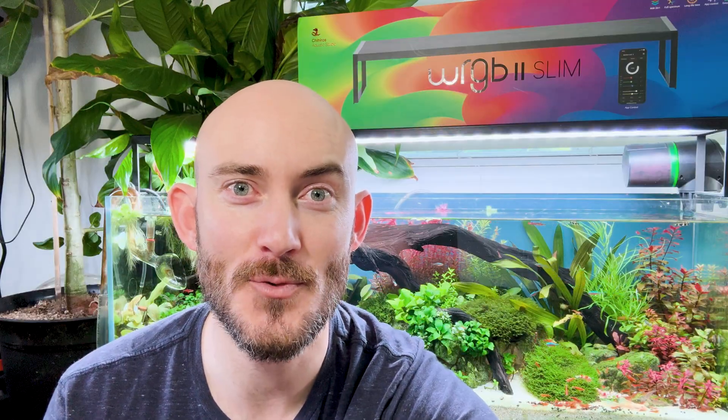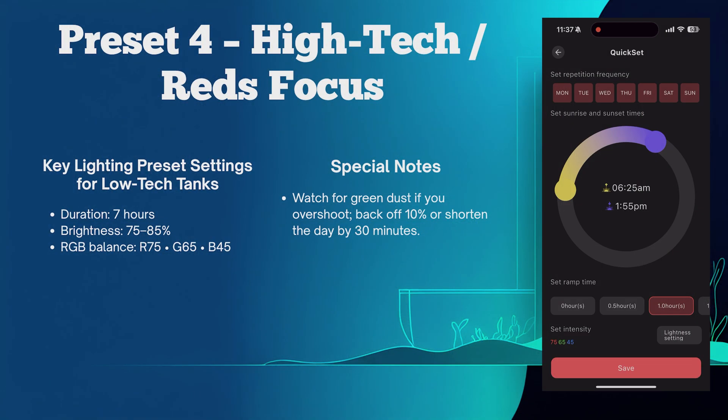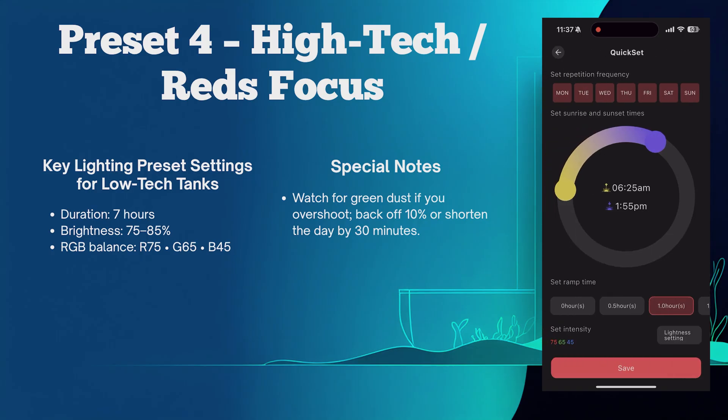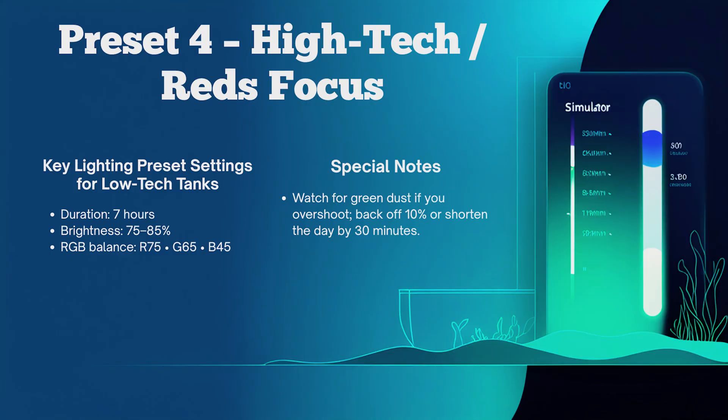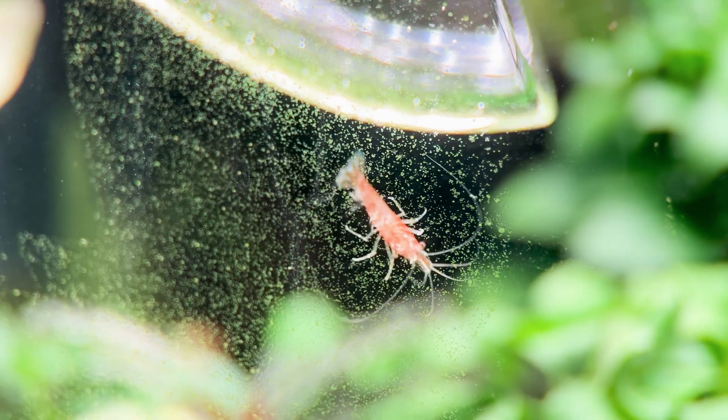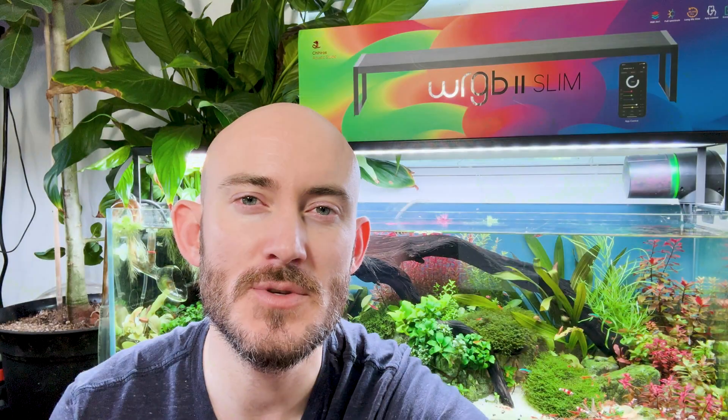Preset number four is only for when your CO2 and nutrients are both locked in. Light duration: seven to eight hours, brightness 75 to 85 percent, red 75, green 65, blue 45. Watch for green dust algae — if you overshot your settings, reduce by 10 percent or reduce the light duration.